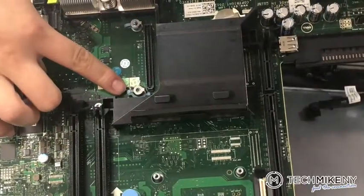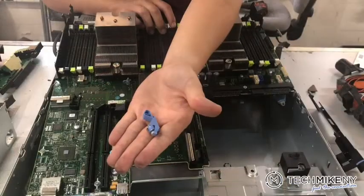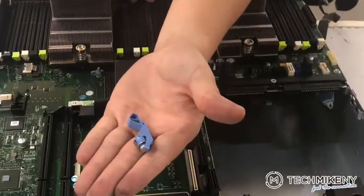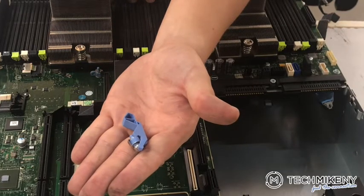Our tech points out the damaged clips that we will be replacing. Here are the new clips we are using. Note the consistent solid blue color, suggesting they have better integrity than the damaged ones.